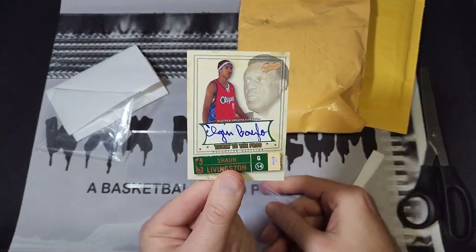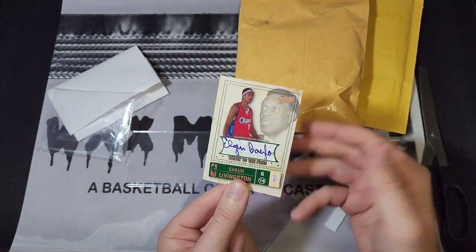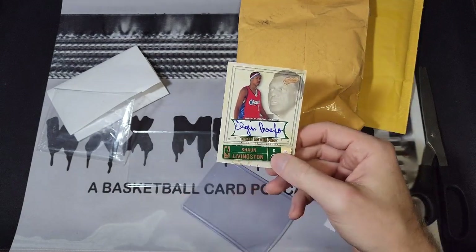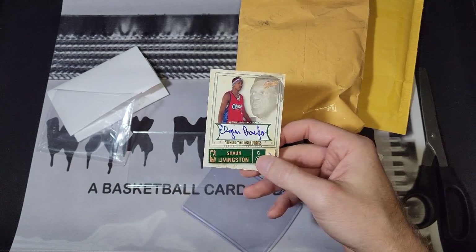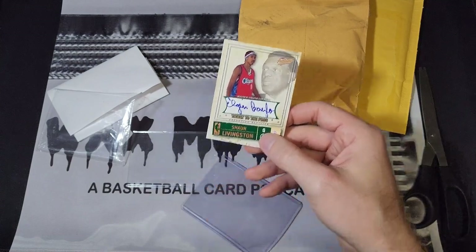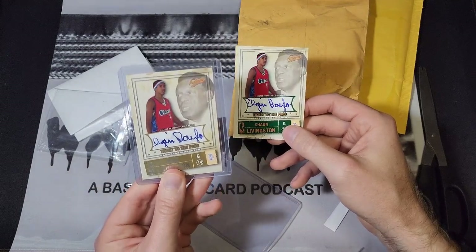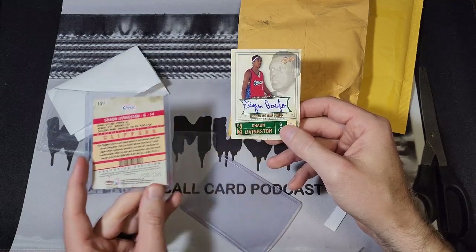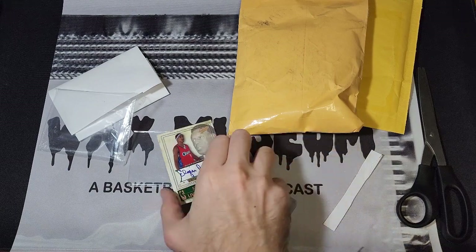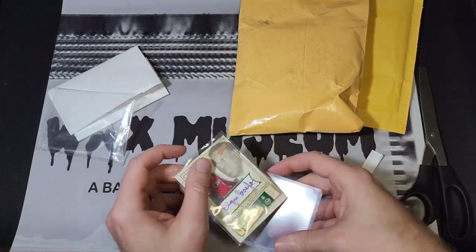I was excited about this because it's an Elgin Baylor autograph from when he was an executive. His first name actually fits on there a little better even though the last part of his name doesn't fit. It was supposed to be an upgrade over my other copy, which is numbered to 200 — this one is numbered to 25. Not happy about the way it was shipped, though. I just don't understand why people can't figure this out.